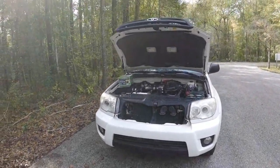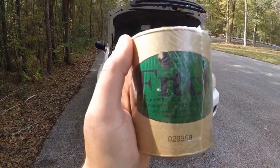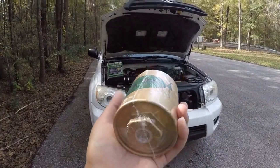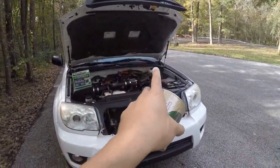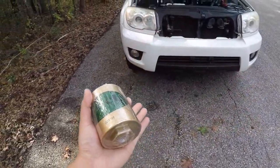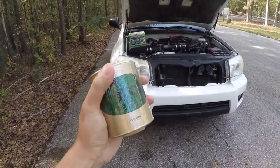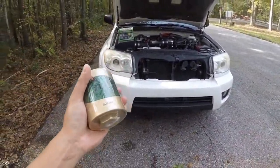Brian here, and today we got another engine mod for the 4Runner. I'm going to be adding a Fitch fuel catalyst, and it's going to go directly onto the fuel lines. It's one of those mods where it has people thinking it's too good to be true due to its characteristics and what it does, or what it supposedly does, and I completely understand why.